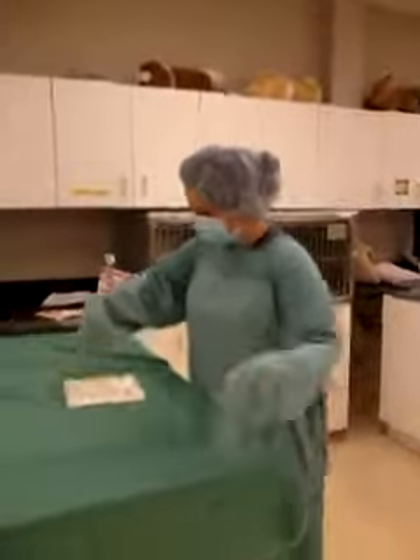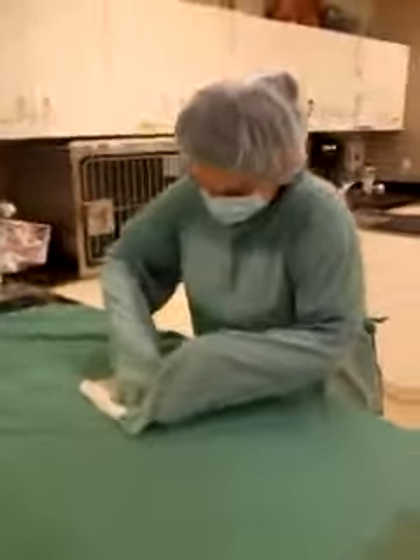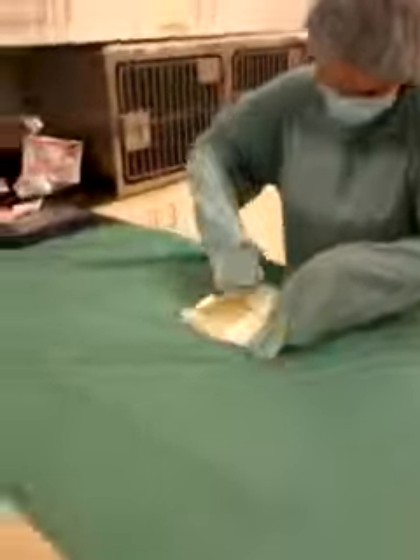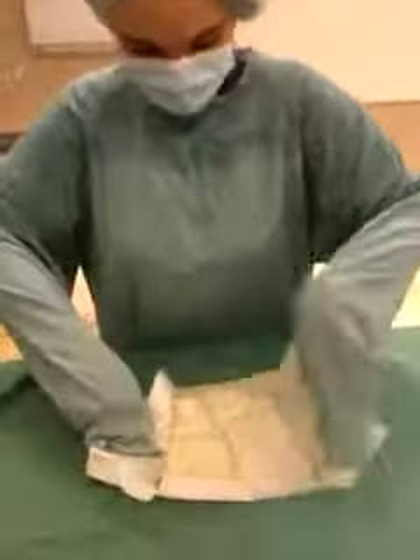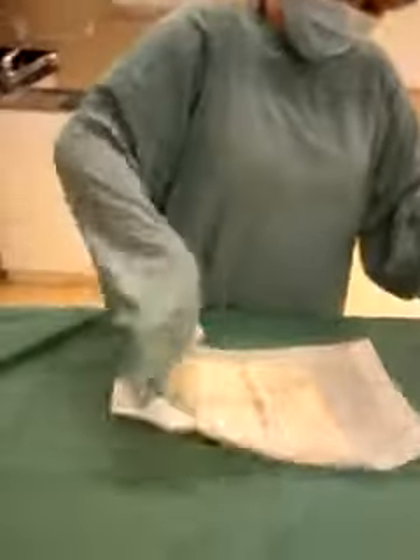So I'm going to barely open the package. Package open. That was harder than it needed to be.